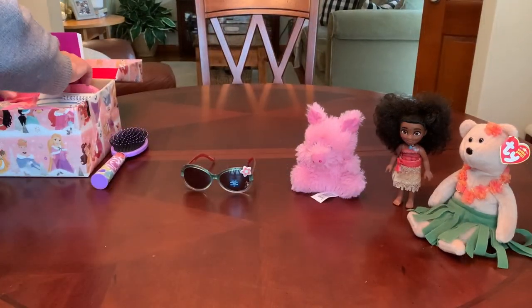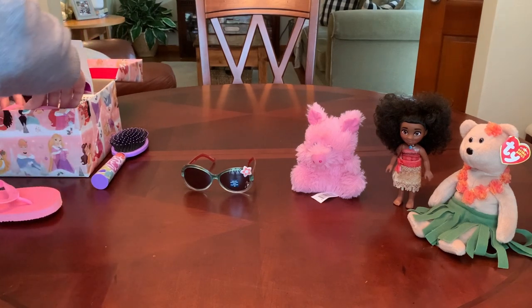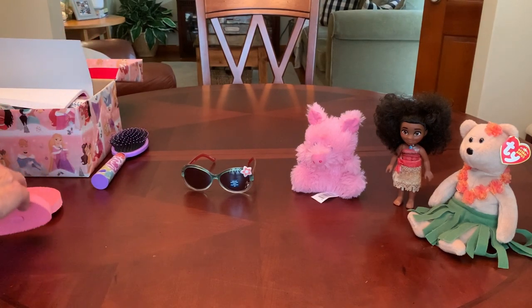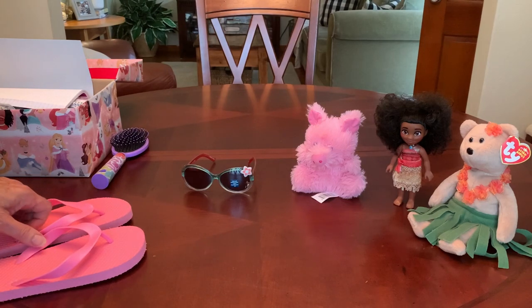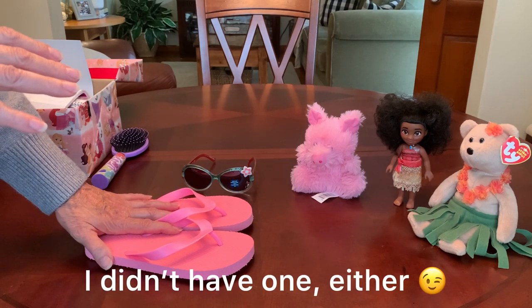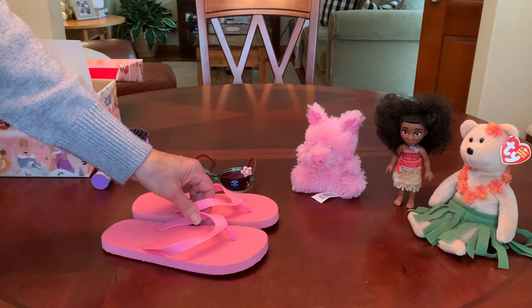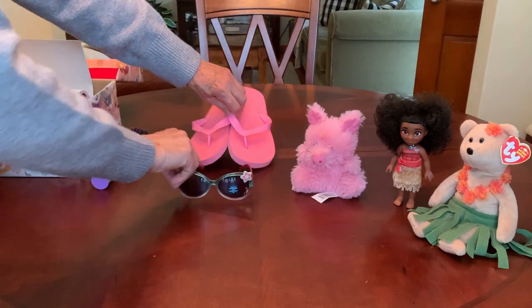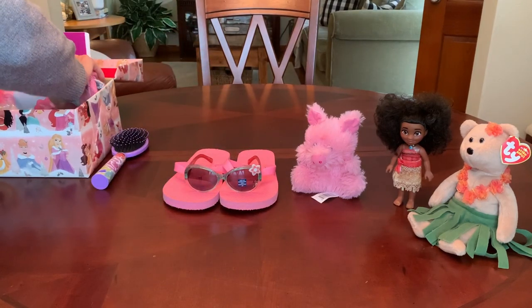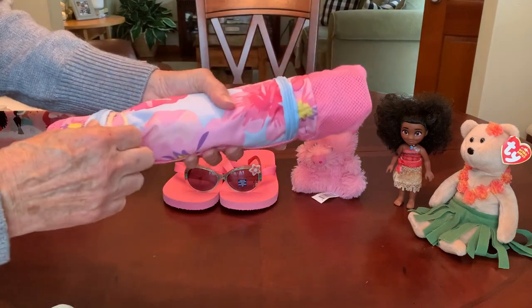This shoebox does not have an outfit, believe it or not. Those of you who watch my channel regularly know I pretty much put an outfit or at least a T-shirt in every shoebox I do. But I couldn't fit it in this one because of some big items. So I did include a pair of pink flip-flops — I thought those would be perfect. One of the bigger items taking up so much space is a backpack.